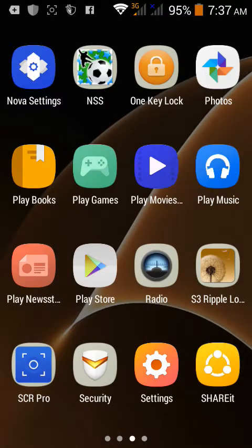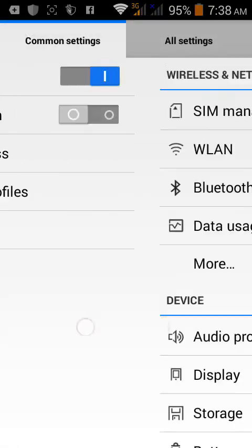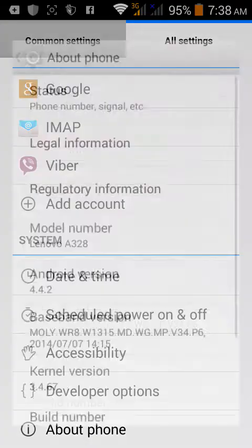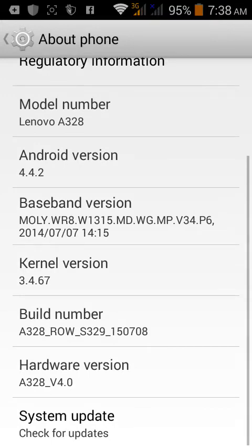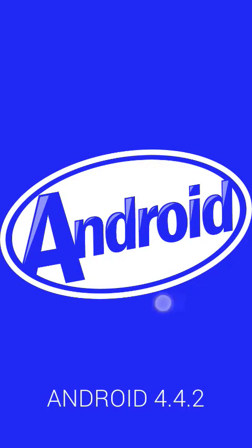Hey guys, welcome back to my channel. Today I'm gonna be showing you how to make your stock Android look like Samsung Galaxy S6 or S7. Here I have a Lenovo A3228 - pretty much that's the look I'm going for. It's running Android 4.4.2 KitKat, as you can see here.